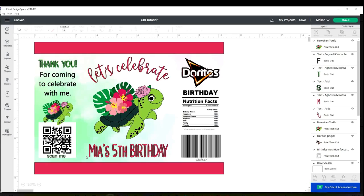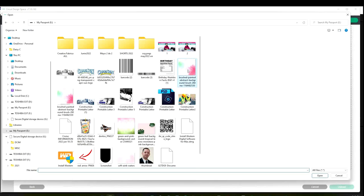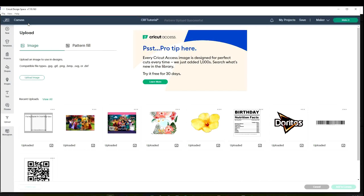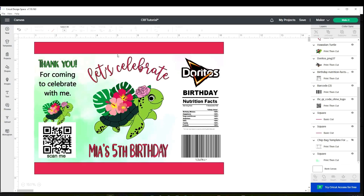I'm going to show you how to add patterns to your Cricut Design Space program. Go to upload, and instead of image, select pattern fill. Click upload pattern, browse, select the image, open it, and upload. Then go to the canvas, go to operation, click on the color block, and there you will find the pattern that you just uploaded.